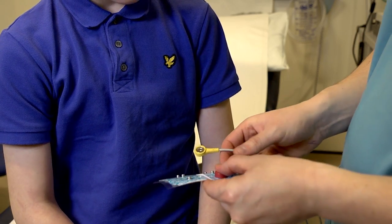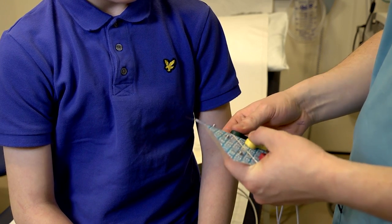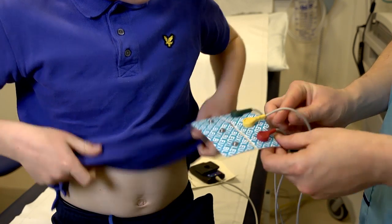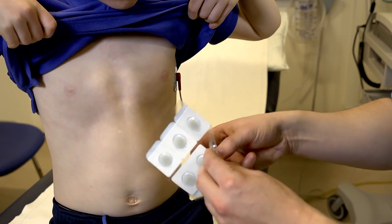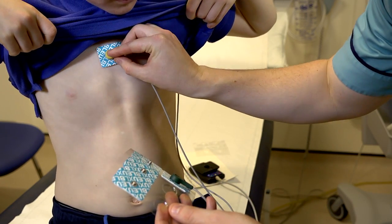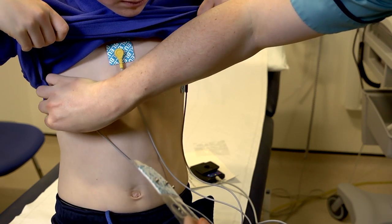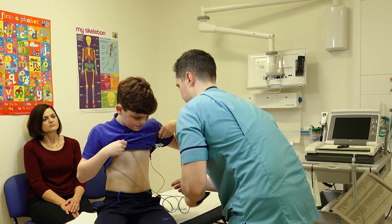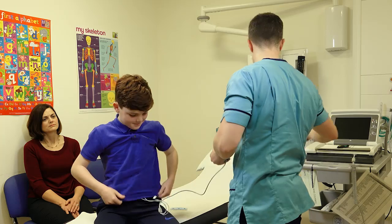There's going to be three electrodes — you can see they're different colours, which means they go to different areas on the chest. If you don't mind lifting your shirt up for me. How does that feel? Yeah, okay, you can put your shirt down now.